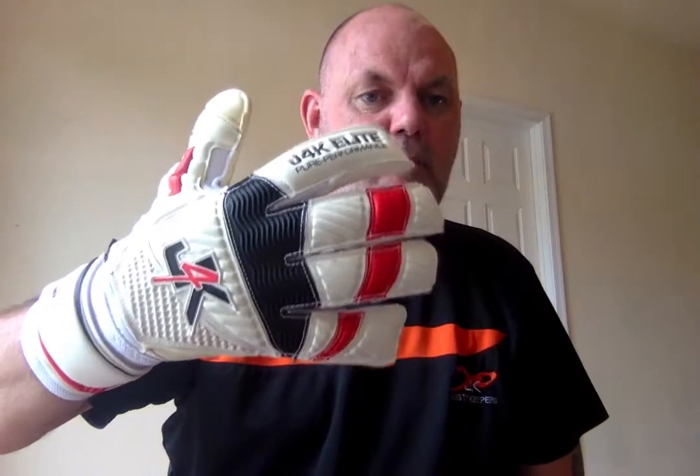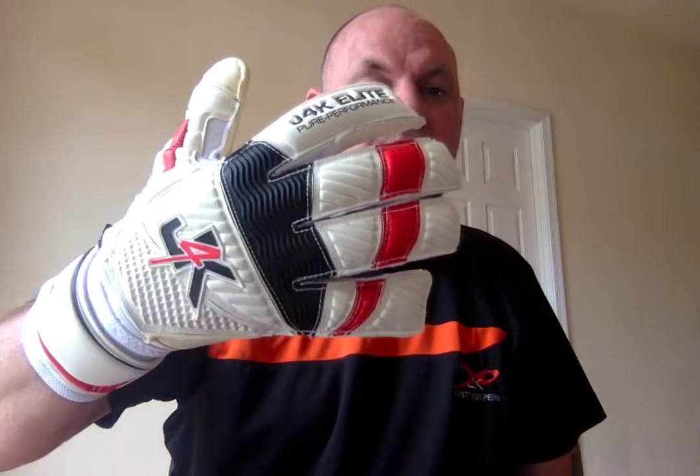Hi guys, it's Ray Nunez here, the founder of Just For Keepers, sometimes called J4K. In this quick video, we're going to be talking about the J4K Pro Elite Fusion Pro Gel Goalkeeping Glove.